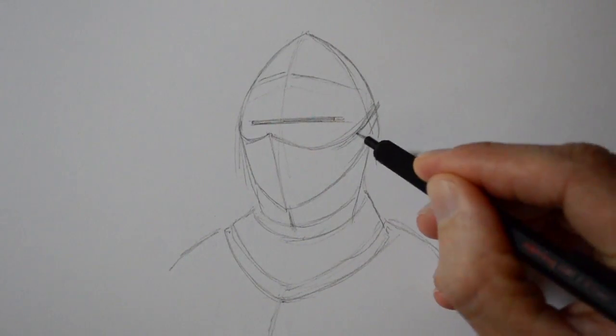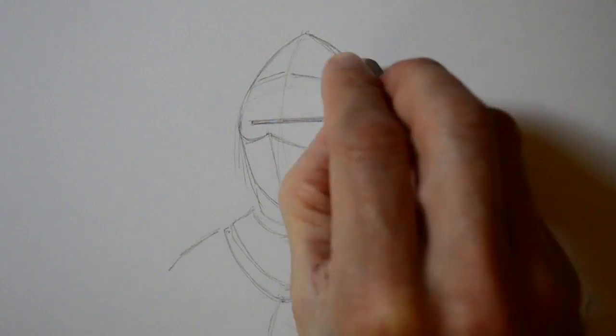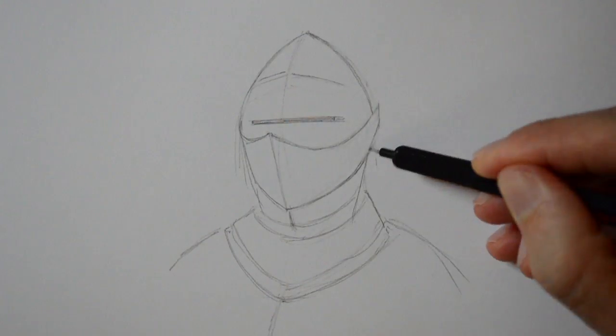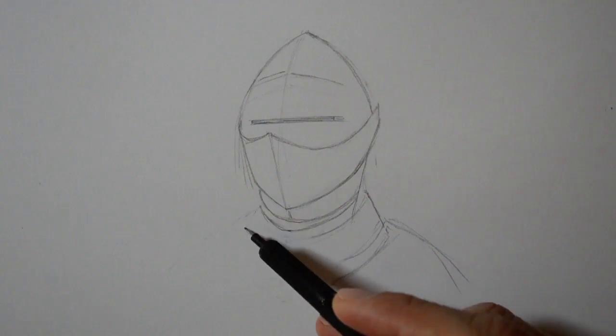I am using a mechanical pencil with a 0.5 lead of medium hardness, and for the shading I will use one a little bit harder, an H. The list of materials is in the information below the video. I just need to correct something and I will be done with the line.